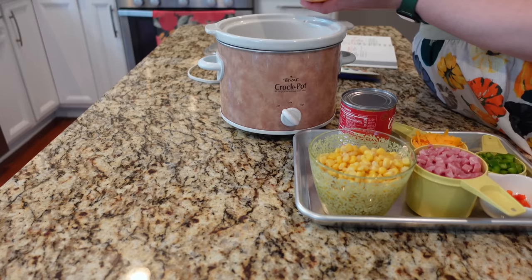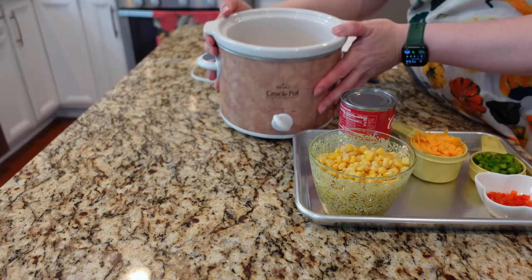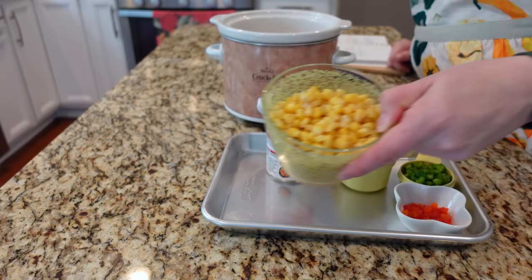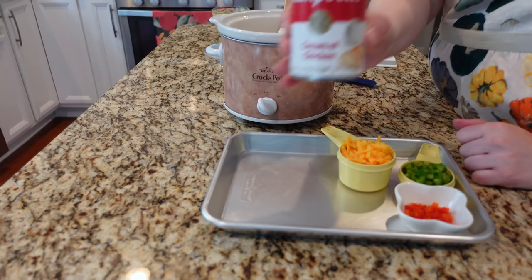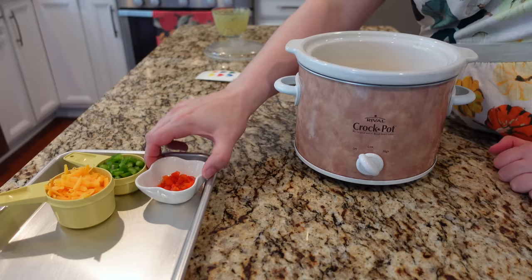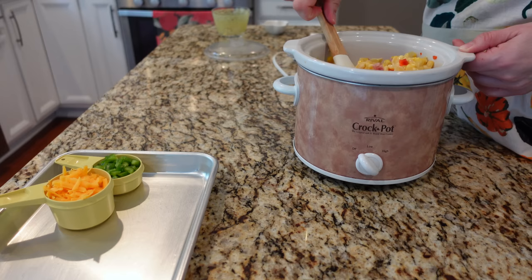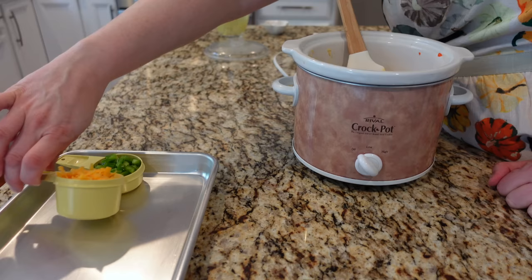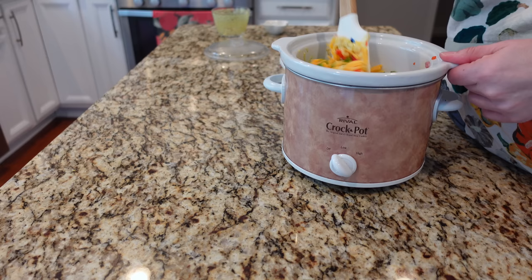The noodles go in first. This is one cup of cooked cubed ham — this recipe would be a great way to use up leftover ham; I just purchased already cooked and cubed ham at the grocery store. I have eight ounces of whole kernel corn — canned corn, that's what the recipe calls for, though you could use frozen if you prefer. One can of condensed cream of chicken soup. One tablespoon of chopped pimento — I've really embraced pimento since starting this channel; I enjoy the color it brings and it's in so many vintage recipes. Half a cup of grated cheddar cheese and one fourth cup of chopped green pepper.